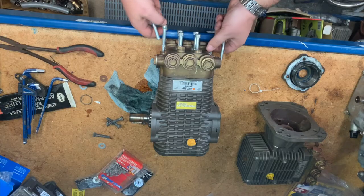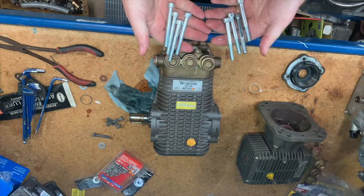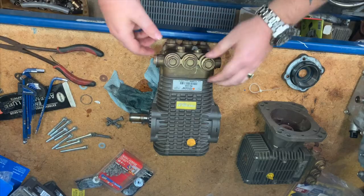These are just literally your head bolts, just like a head on a car.